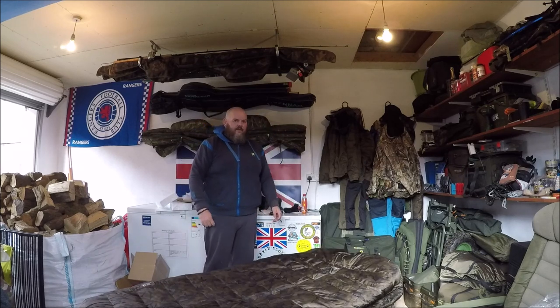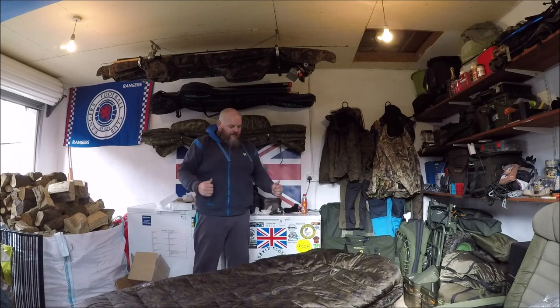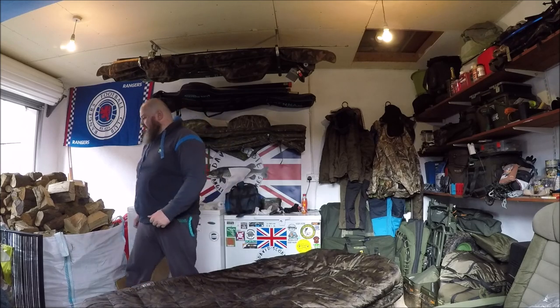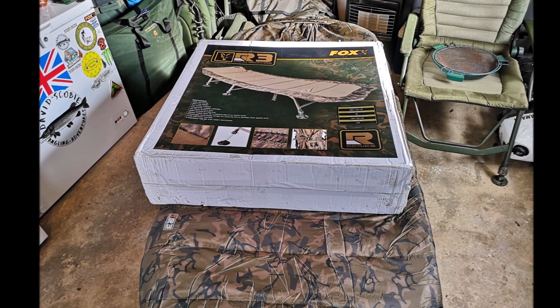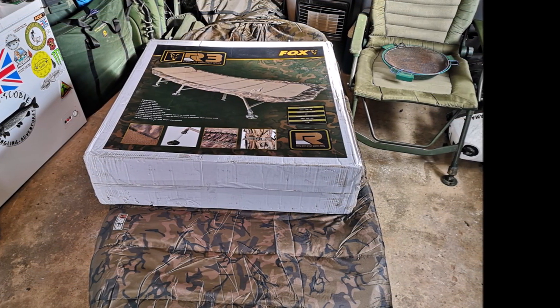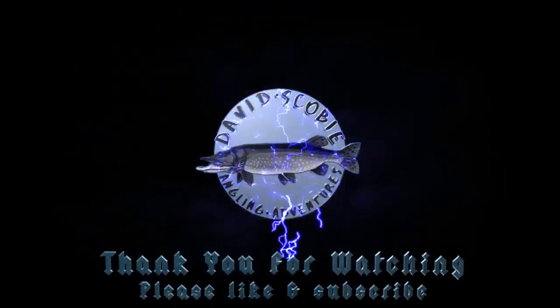So there we have it — the Fox Camo R3 bed chair. Just pure sexy good.